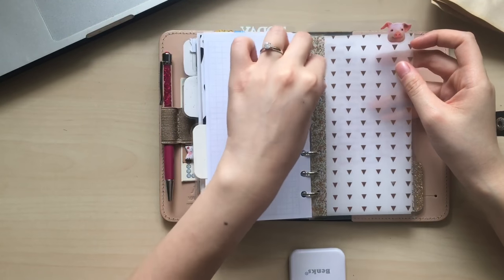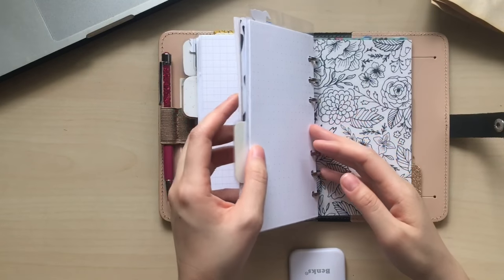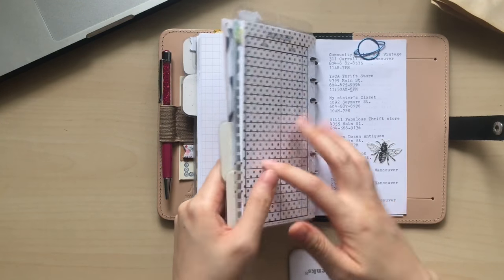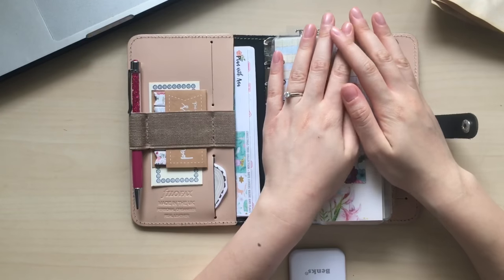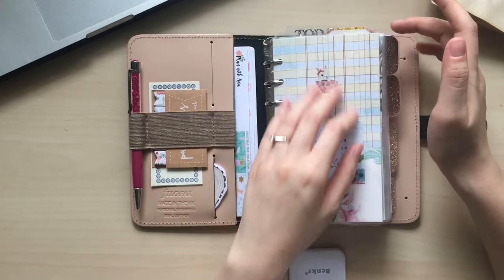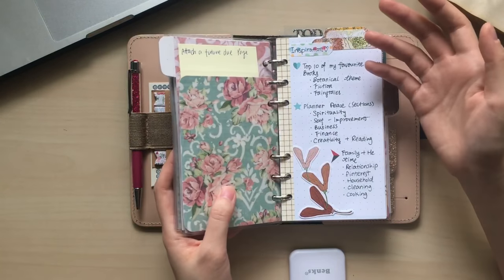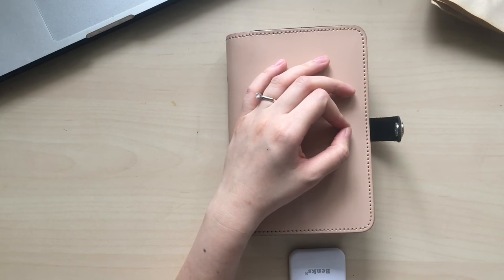And then I have my favorite piggy bookmark in here. At the back I just have some random notes. The next tab has my addresses, books to read, favorite shops, and things like that — nothing changed in this tab so I won't talk about it. So that's my current setup of my Filofax. I finally feel the planner peace that people have talked about for a long time. I don't see myself changing it too much in the future, but if I do, I'll definitely make another update video. I hope you guys enjoy this video, have a great day, and I'll see you in the next video soon. Bye!